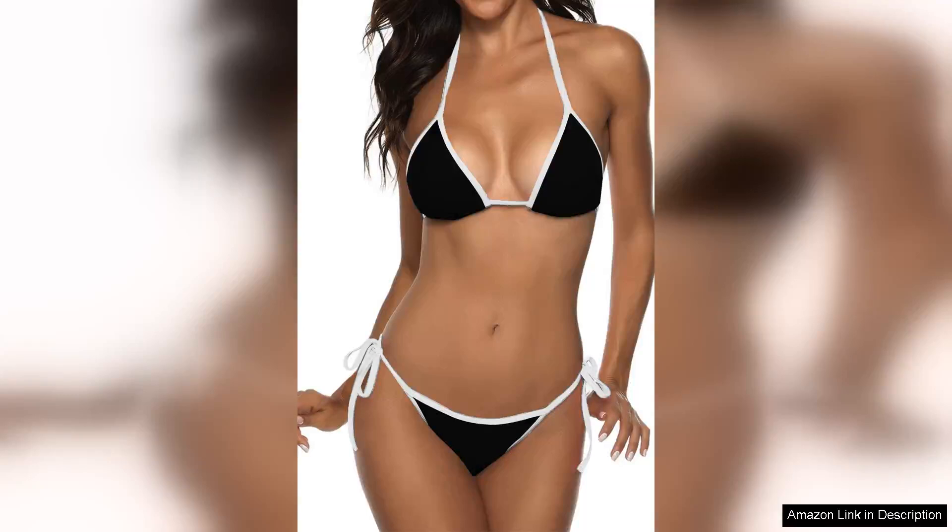I recently purchased the Suvamuga Women's two-piece swimsuit in the colour block design, and I couldn't be happier with my choice. This bikini is the perfect blend of stylish and practical, making it a fantastic addition to my summer wardrobe.